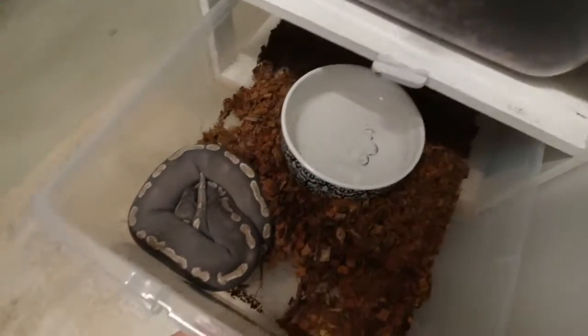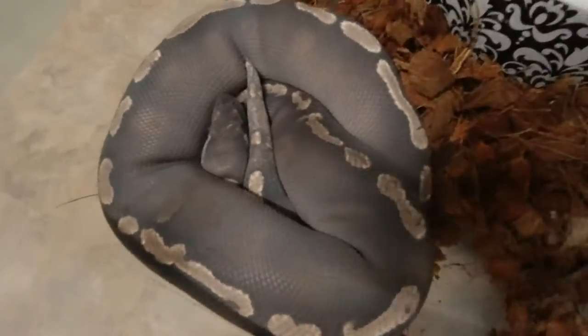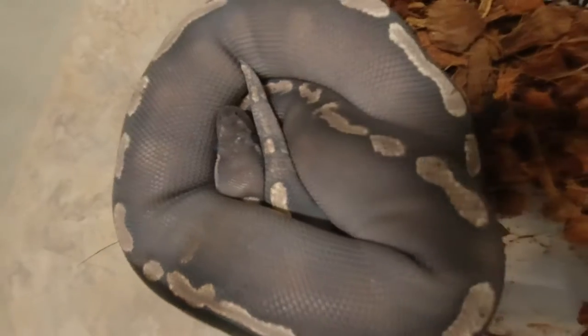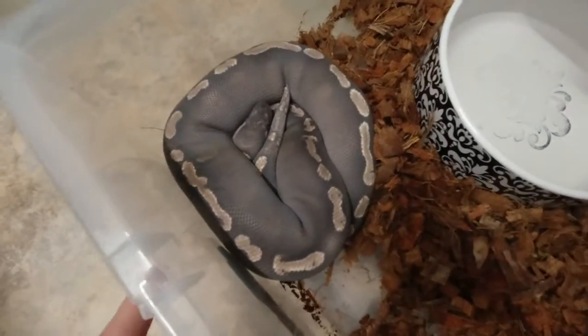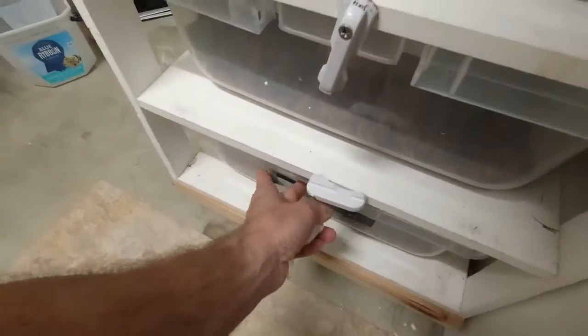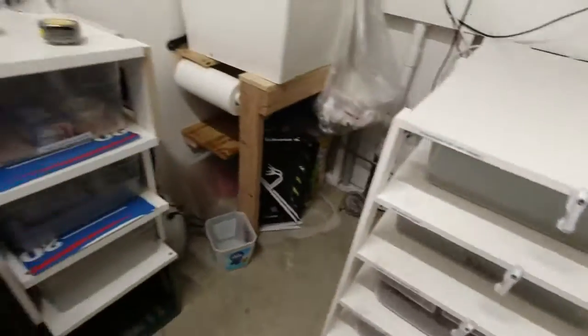We have a beauty — a chai mojave girl. Oh, she's deep in shed. She's also been bred to a clown male. A lot of clown stuff going on here.